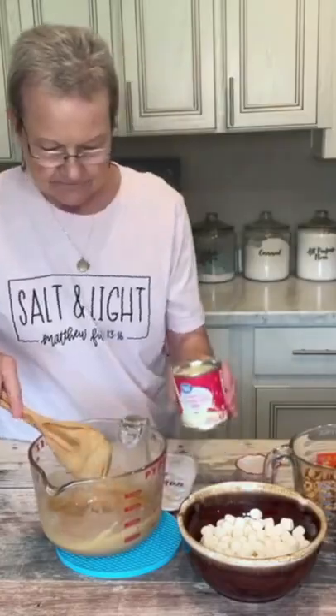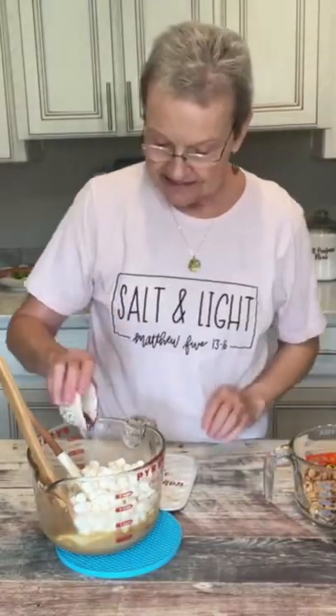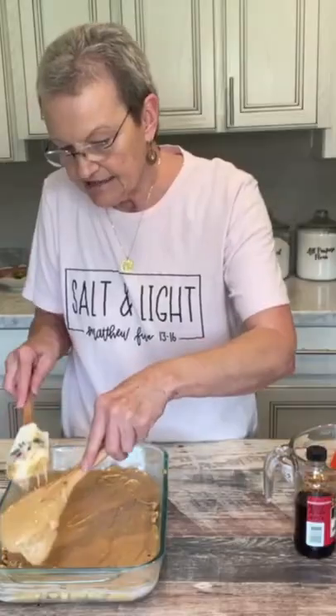Add condensed milk, two cups of miniature marshmallows, and a half teaspoon of vanilla. Put this mixture over that cup and a half of peanuts, then add the rest of the peanuts on top.